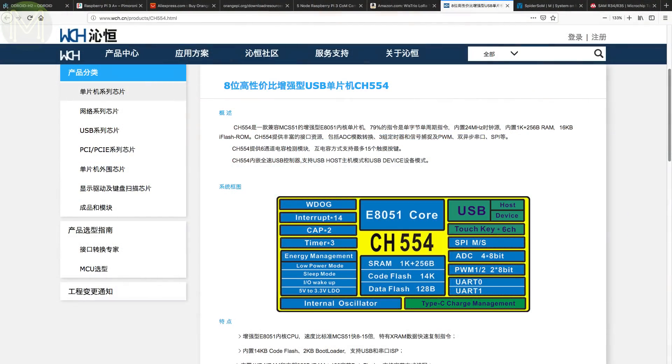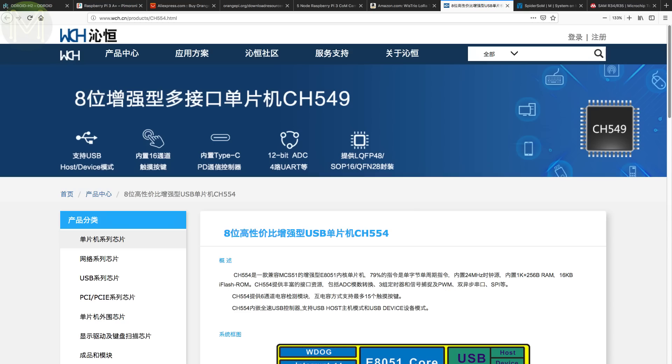Over at Hackaday, they pointed at a $0.25 micro — the CH554. The cool thing about this part is that there's a lot of effort going into open source development tools. There's currently a port running on Windows and Linux, and it seems fairly well featured so far with a few bits still missing.